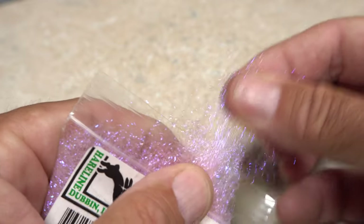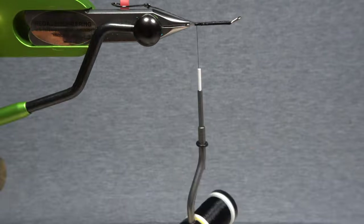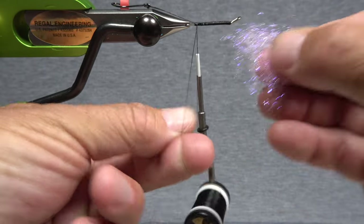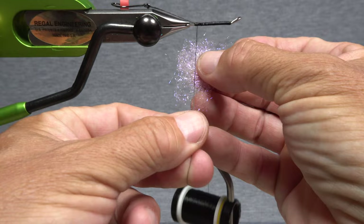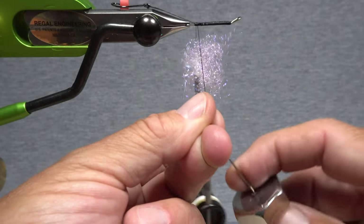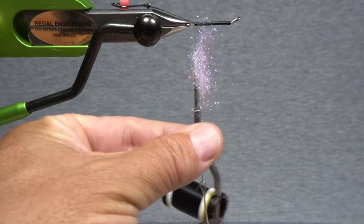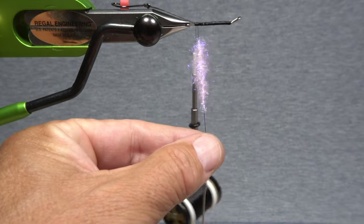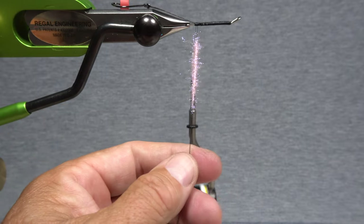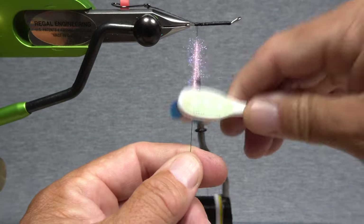Pull a fairly ample clump free from the packet and set it aside within easy reach. Pull down on your bobbin to create a three-inch long dubbing loop with your tying thread. Insert the dubbing into the loop, then get hold of your favorite dubbing whirl and hook it into the bottom of the loop. Give the whirl a good clockwise spin, as if you're looking down on it, to spin up the dubbing into a fuzzy rope. A toothbrush works well for fluffing the ice dub out.